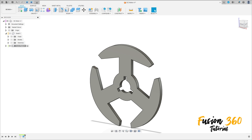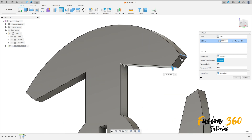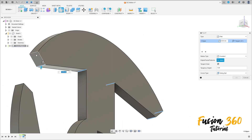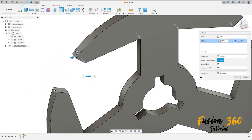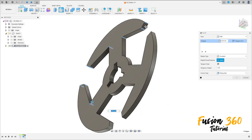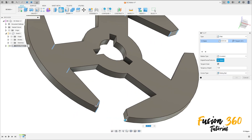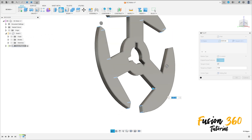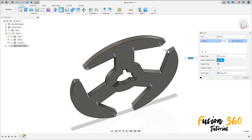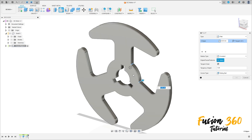Go to Modify, select Fillet, select this edge and this edge. The fillet here is 0.5 millimeters. Select Fillet again — 0.5 millimeters, 0.5 millimeters. Press OK. Select Fillet again, select this edge; the fillet is 2.25 millimeters. Press OK.